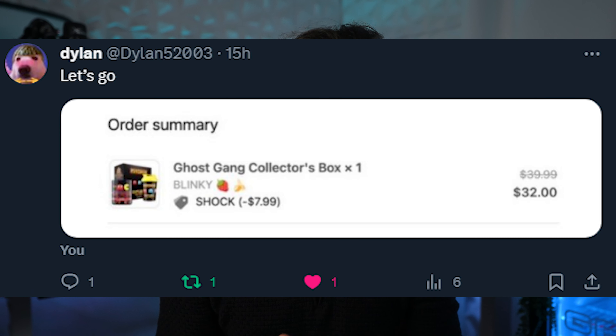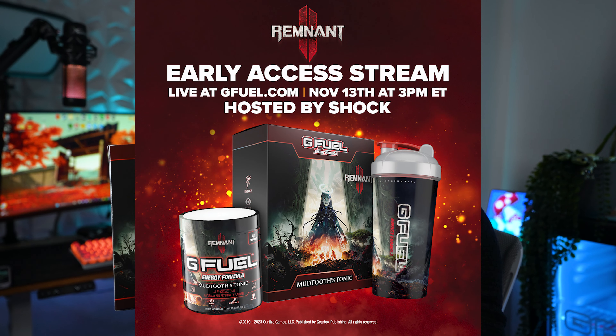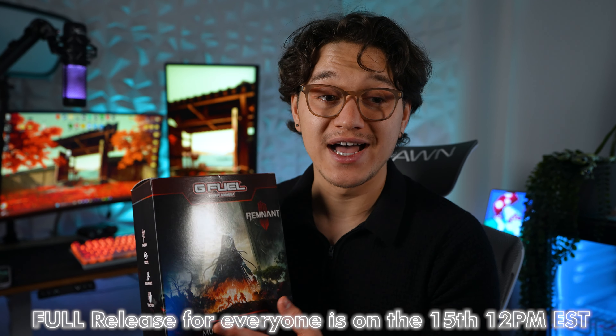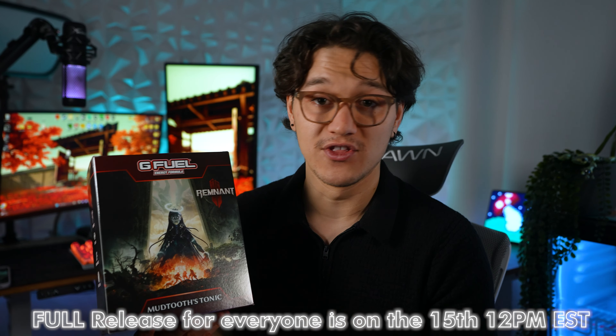Thanks to everyone using Code Shock recently — I really appreciate it. This flavor is coming out on November 13th, and I'll be doing a stream on the G Fuel website at 3 p.m. Eastern to grant people early access to pick it up. Definitely make sure you join that stream.